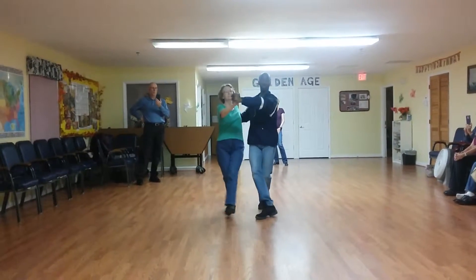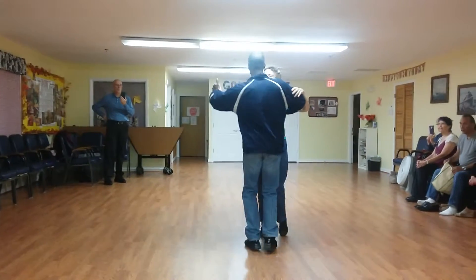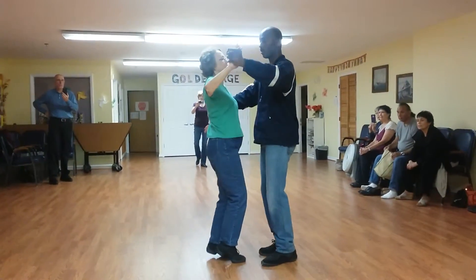Two and three. Court screw. Three, one, two. Go back. One, two, three.